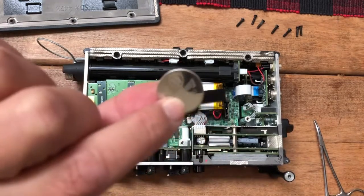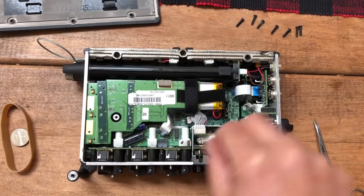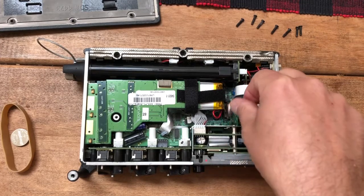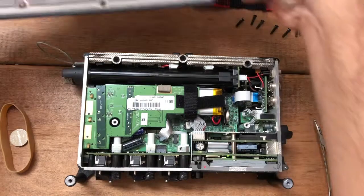Once you've got the old battery out of there, get a new fresh battery and put it back in there. Make sure it's facing the same way that the old battery was. Snug. Nice.